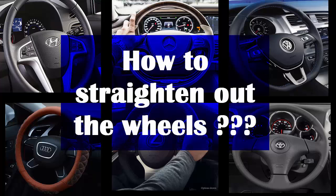Hello everyone. My students often ask me this question. They say, Herminder, how do I know my tires are straight? So I thought I should make a video on it.